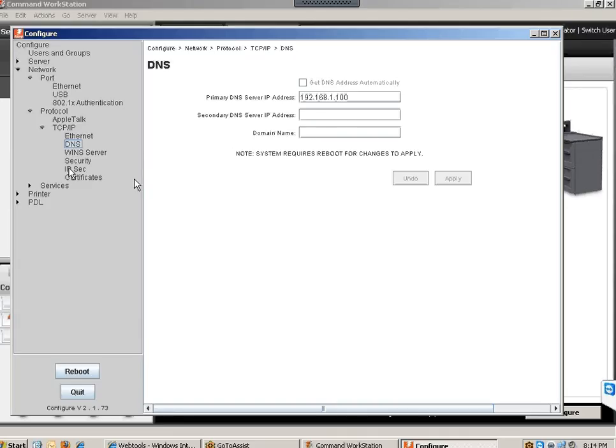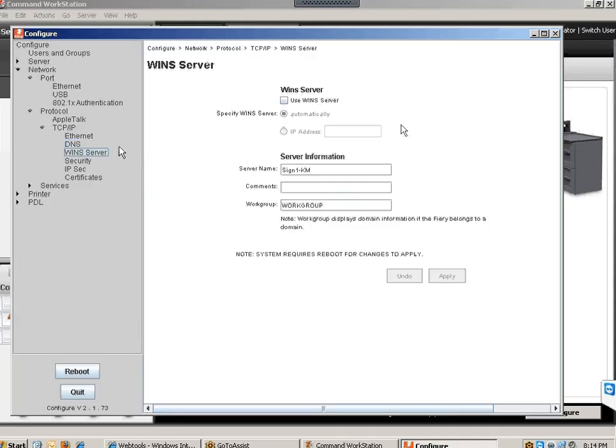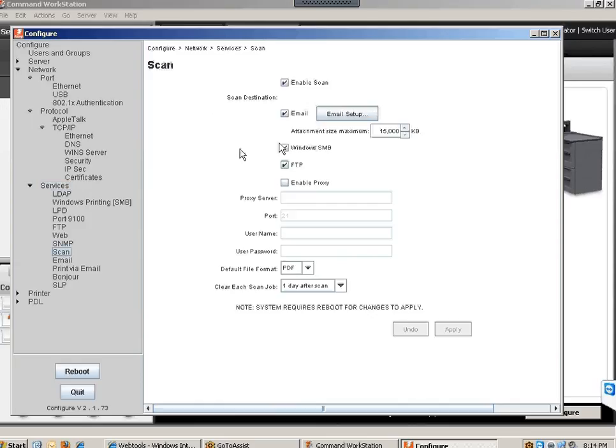Also apply your DNS settings, and if you have a WINS server, put that information in and apply the settings. Under Services, if you are going to use scan to email, click on Scan, put in the correct information. I do have a separate video on how to set up scan to email — take a look at that to see how it works.